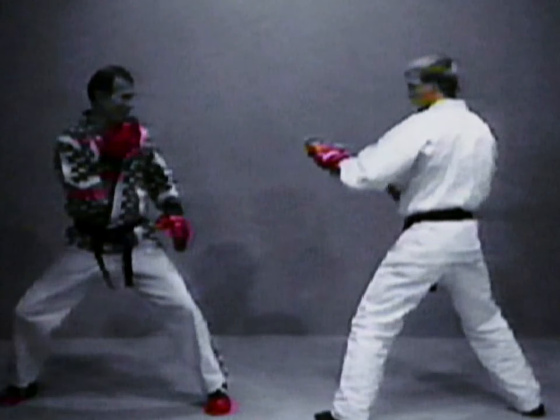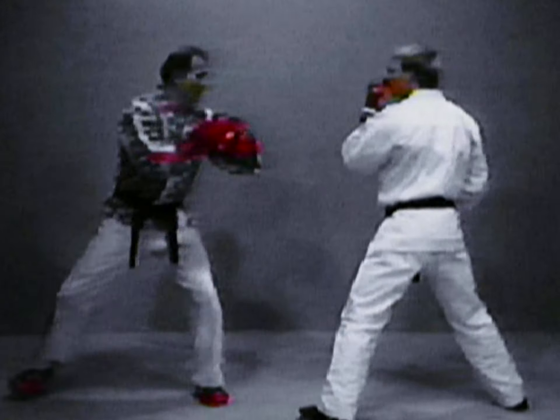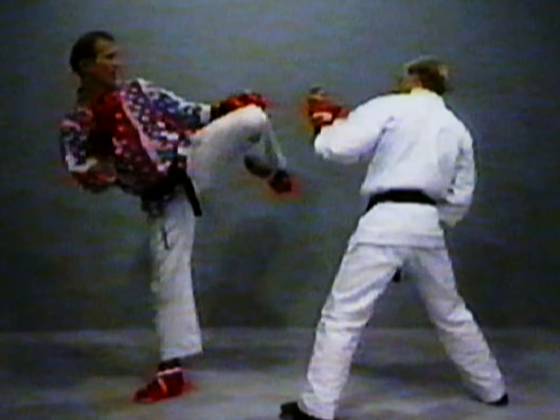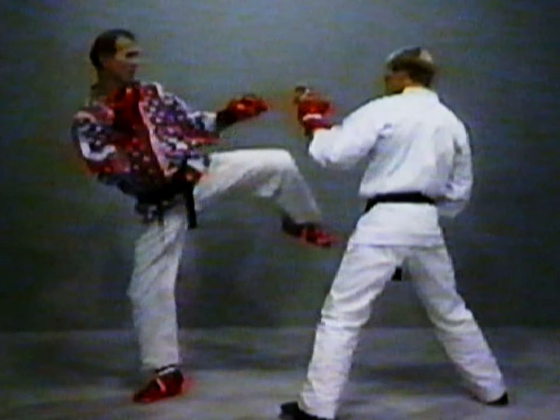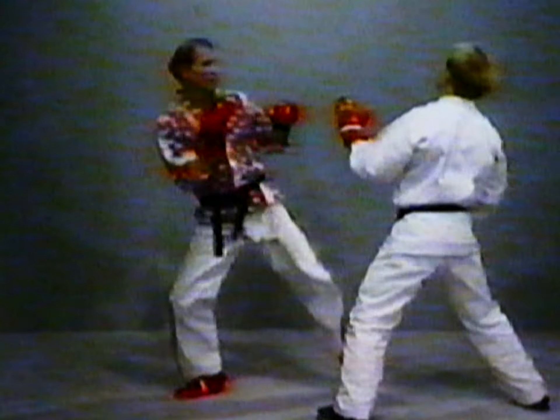So basically what happens now is I'm going to do this — here, and boom. I slide up. There's the leg — he sees it, he's going to defend against it. I fold back and the kick — and in. One more time, a little quicker: fake, and in.